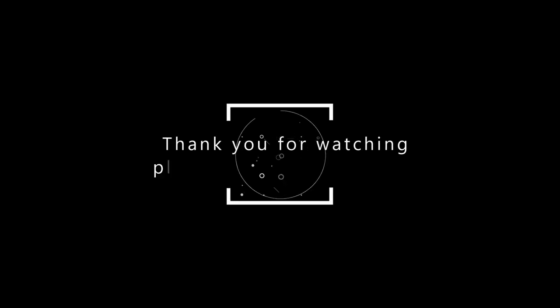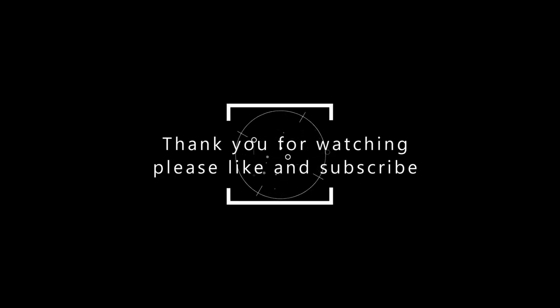If you enjoyed this video, I'm going to do some more videos — tests, explaining, and learning — and we can go through the learning process together. Hopefully you learn something, maybe somebody can teach me stuff, so thanks for watching and I'll see you in the next one.